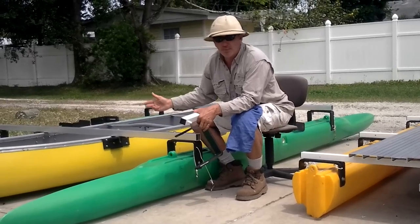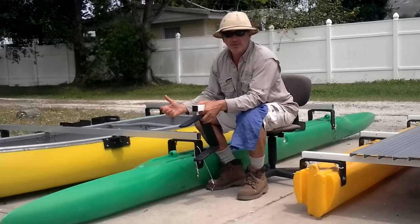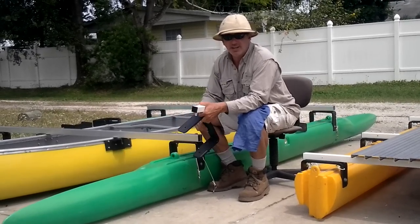You can also order a complete ready-to-go boat from Expandacraft as well. Check us out online at Expandacraft.com. And check us out on Facebook too — we actually have quite a lot going on there.